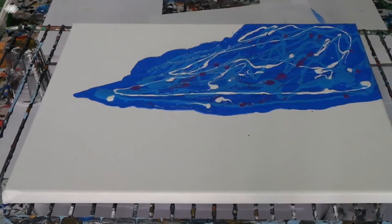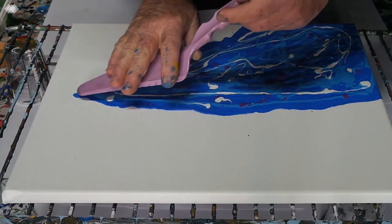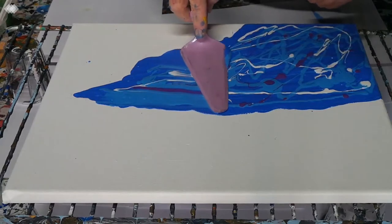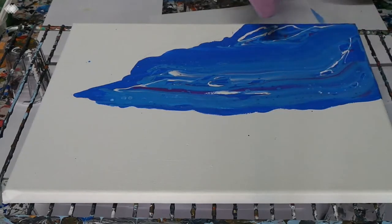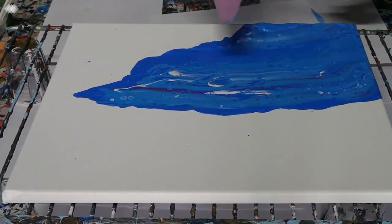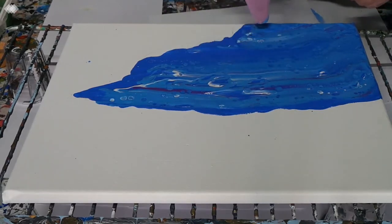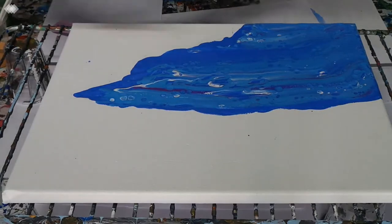All right, so the first little swipe — just bring you gently across. I can see a lot of air bubbles. Let me take more white.